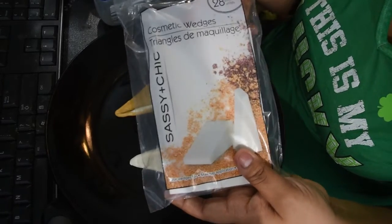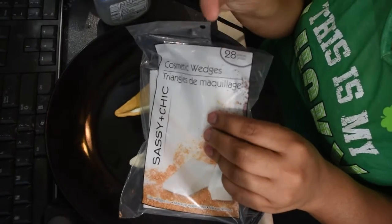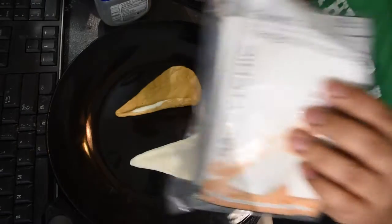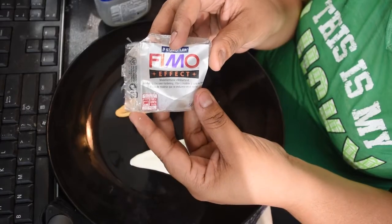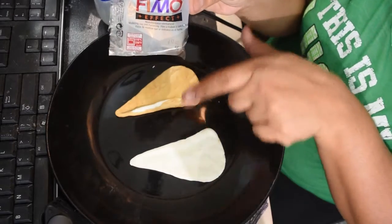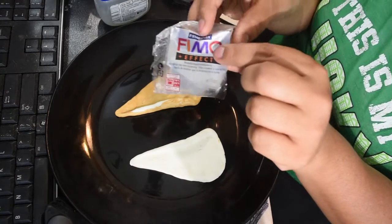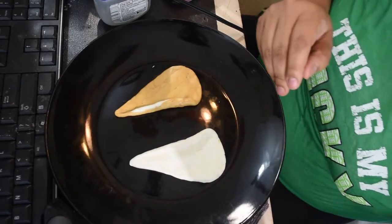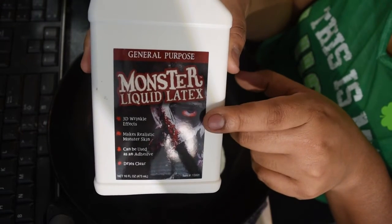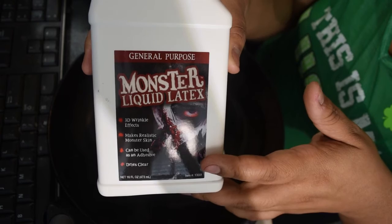Now it's time for the fun part — the liquid latex. You're gonna need these really cheap makeup sponges from the dollar store, something you're not afraid of ruining because you will not be able to reuse these. This is what the package of modeling clay I used looks like — one is white and one is gold, but that has nothing to do with this tutorial. Next you're going to need liquid latex; this is Monster Liquid Latex, available on Amazon or at any FX specialty store.